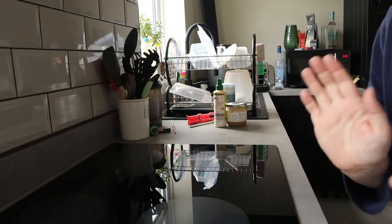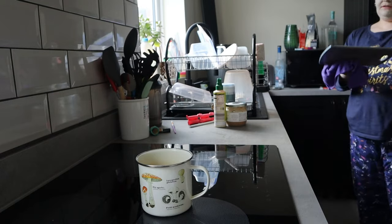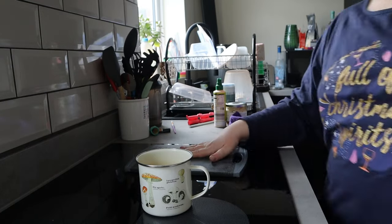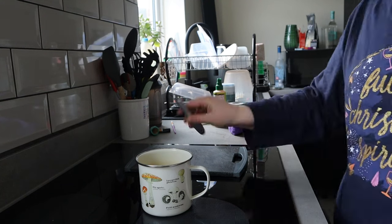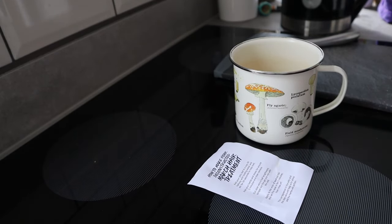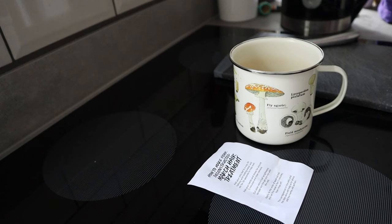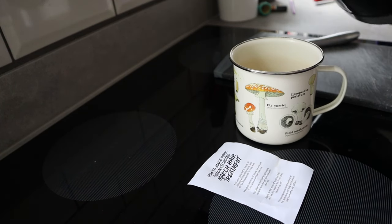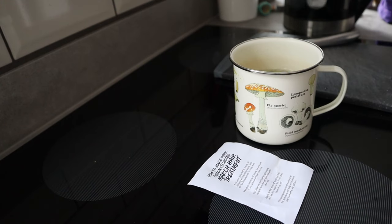Okay, we need a cup — cup found! So the instructions say: add your jelly leaf to a cup, fill halfway with boiling water and stir for 30 seconds to help it melt. Here is the jelly leaf, which smells incredible. Pop that in there, got a little whisk, and fill halfway. Pouring the hot water directly onto the leaf. It's already melting.